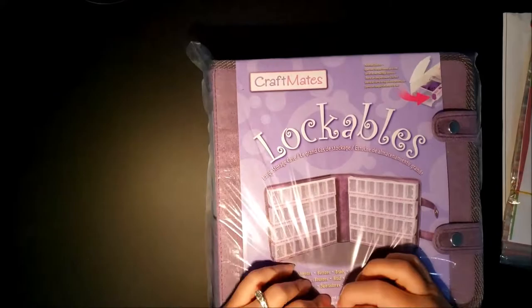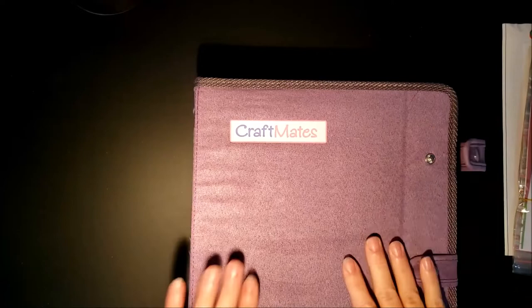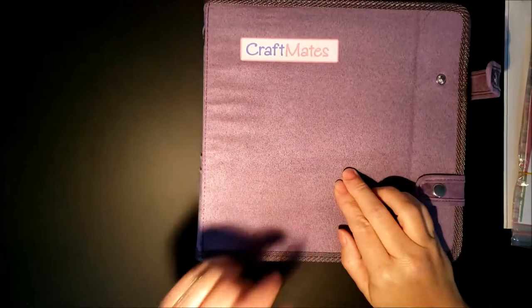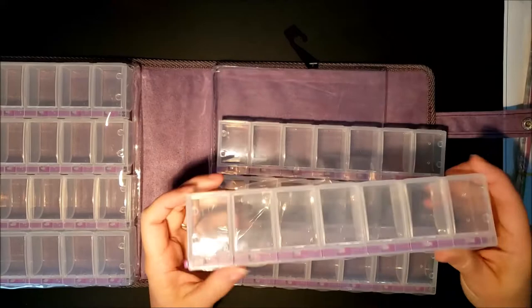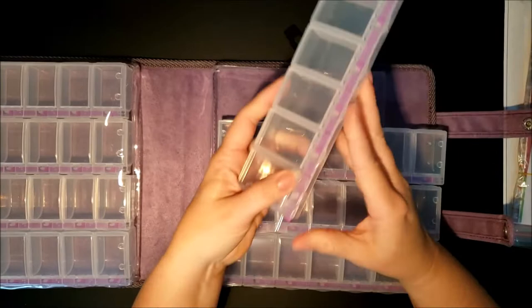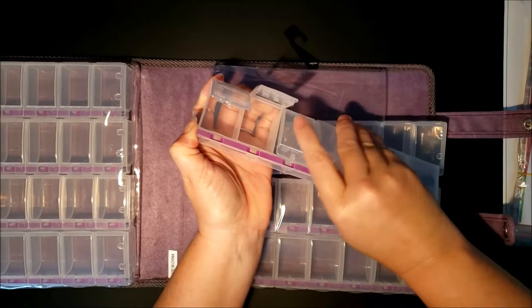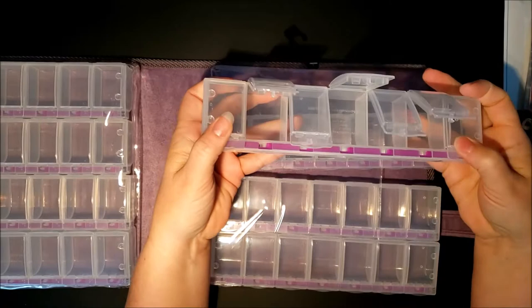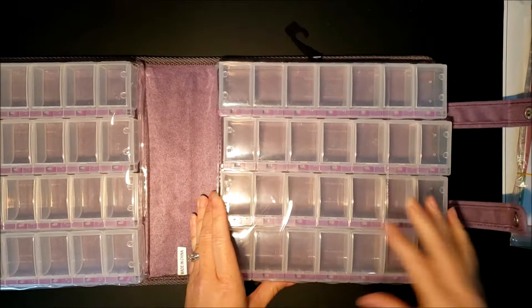The first thing that I really like about the Lockables is that it is purple, which is my favorite color. I know a lot of people don't really like the plastic sleeve, so we'll see how I like that. From what I understand, you push this button to open it, and then to close it you push the button again — so you can open more than one at a time. You don't have to hold the button to close them; just slide them right back in.